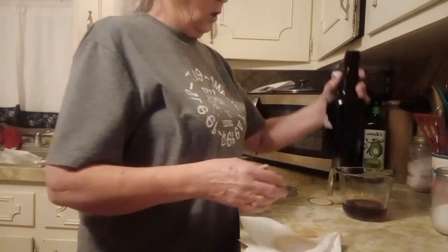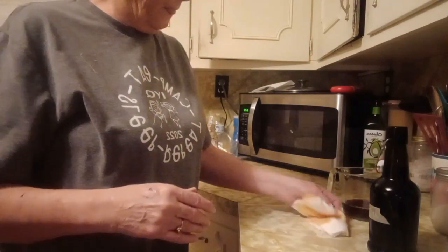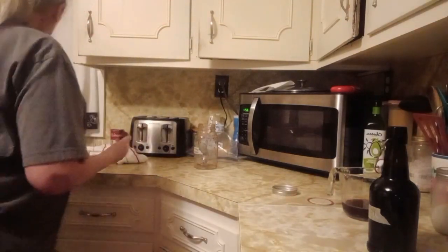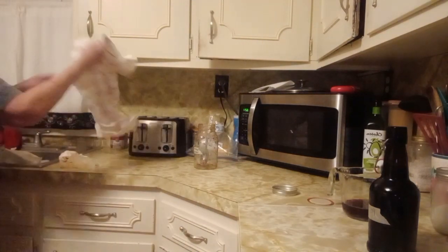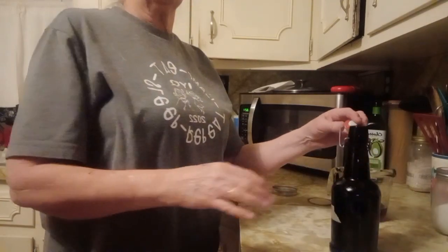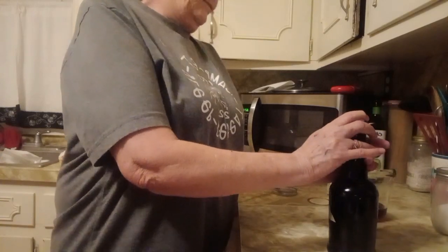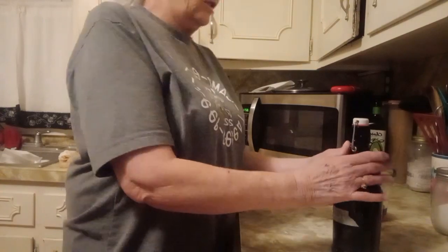Instead of ham and turkey like I always do, I'm tired of it being only a month in between. So I ended up doing all of my kids' favorites. I did chicken fried steak, mashed potatoes and gravy. One son likes my chicken enchiladas, so I did those.